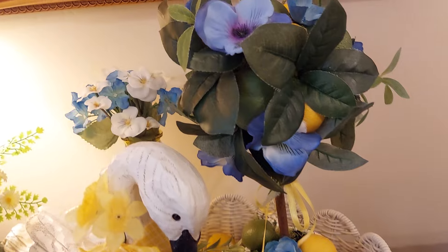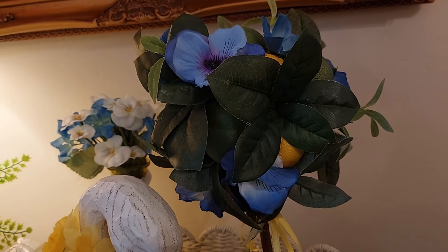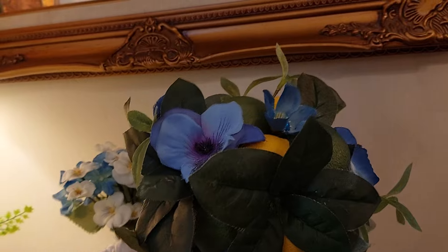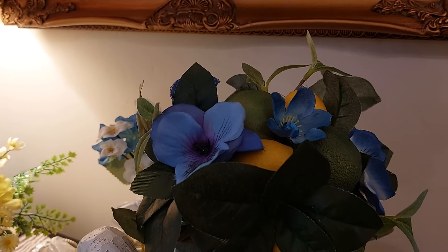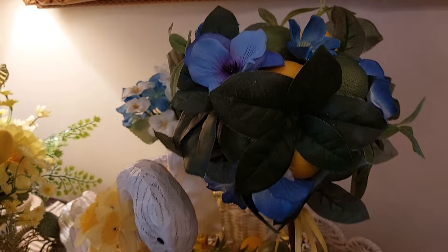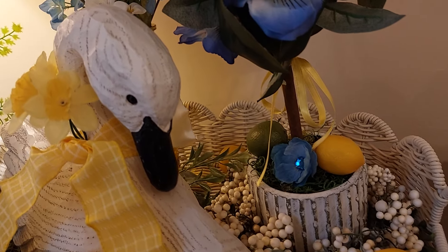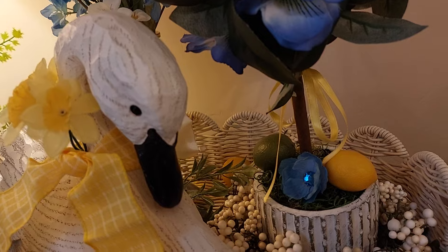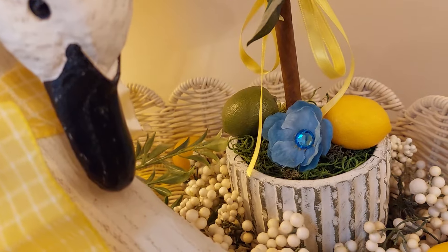This topiary has limes and lemons, and I added some blue flowers — it has a little bling, of course you've got to have that. Down at the bottom some of the smaller ones had fallen down, along with the lemons, limes, and the pretty little blue flower.